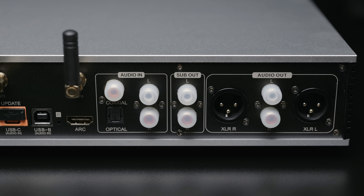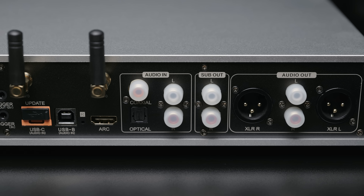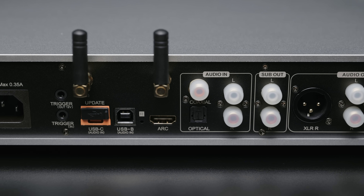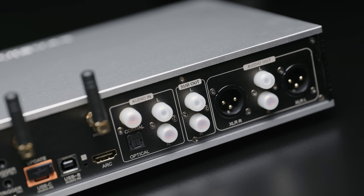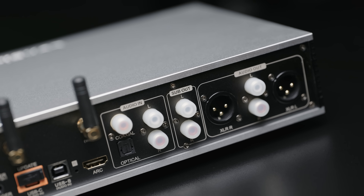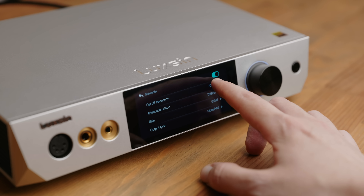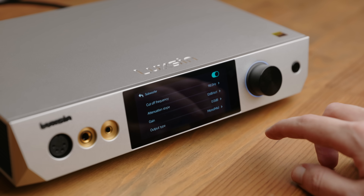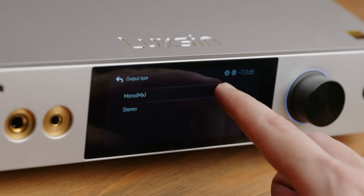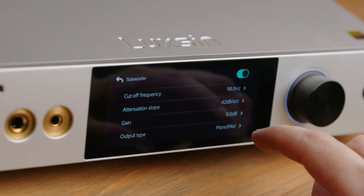You've got the usual XLR and RCA outputs, USB-B, USB-C and S/PDIF input, Wi-Fi and Bluetooth antennas, HDMI ARC input. But what I really like to see are the subwoofer outputs, which allow you to use this as a DAC and preamp in a speaker system with subwoofers without any messy splitters — and they can be configured in the menu with a low-pass filter. You can adjust cut-off frequency, slope steepness, choose mono or stereo, with independent gain adjustment, though there's no timing offset adjustment and no high-pass on the main outputs unfortunately.